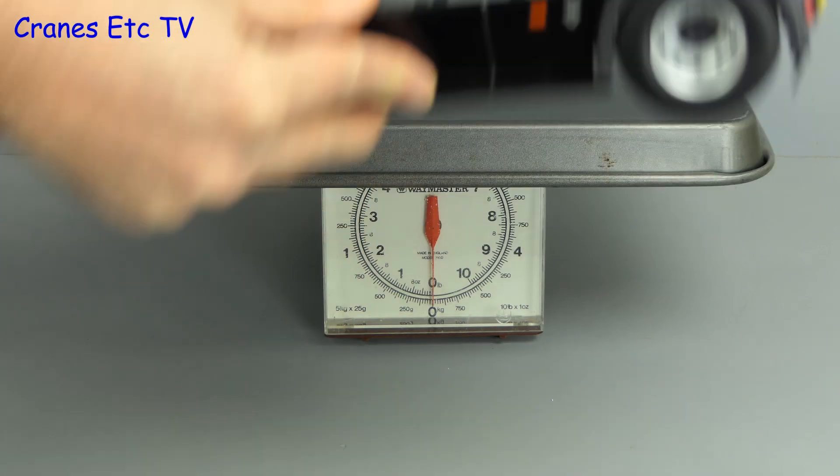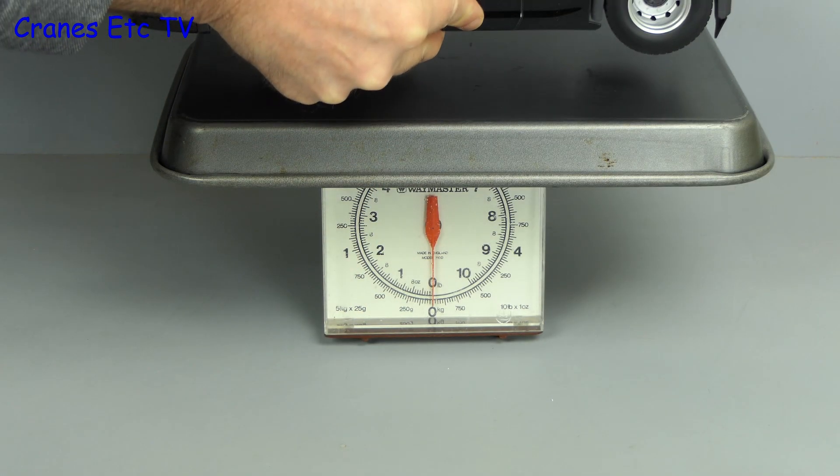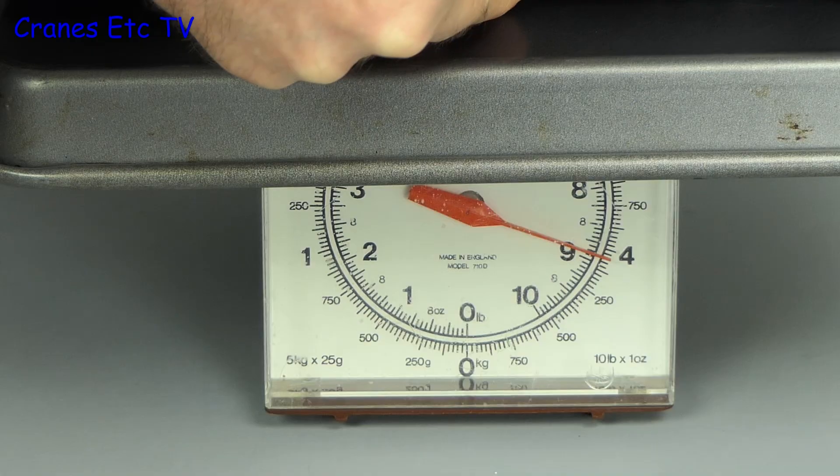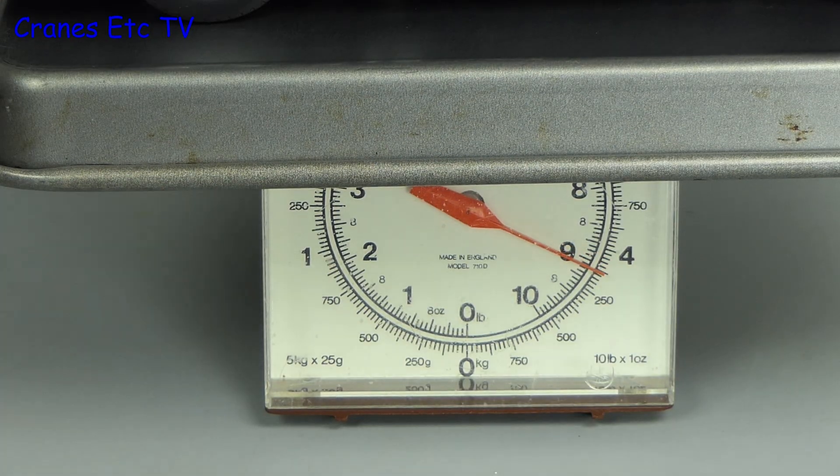This is an NZG model with a high metal content, so let's put it on the Cranes Etc weighbridge. And as you can see it is heavy, being just over 4 kilograms or 9 pounds.